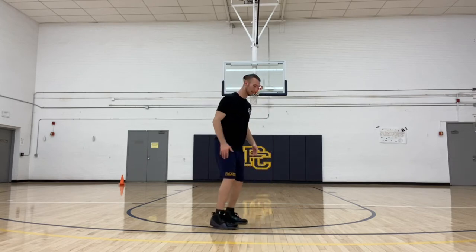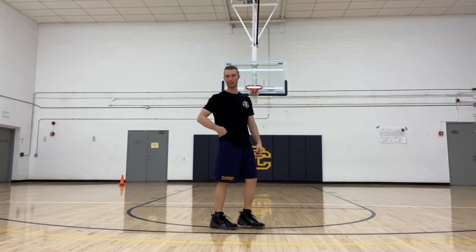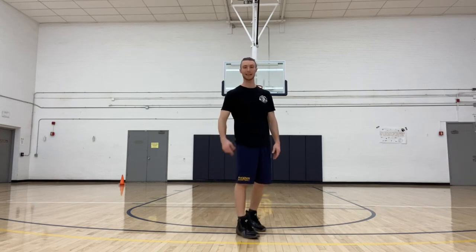When you jump, try to put a lot of force into the ground and then extend throughout your entire lower body — ankles, knees, and hips.